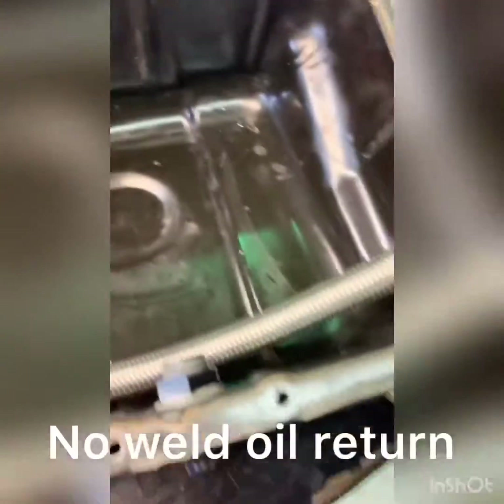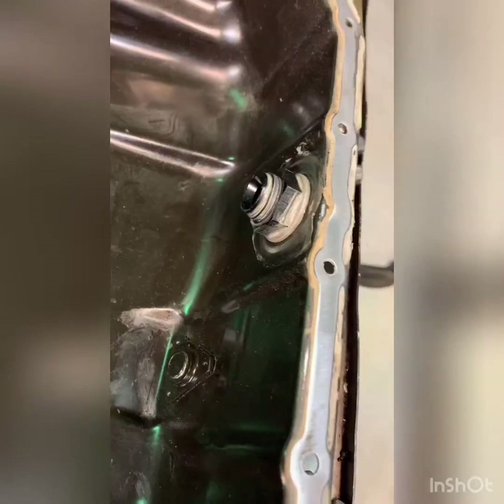I did the oil pan return. I bought this off Amazon — it's called a bulkhead for a fuel system, so it's a no-weld type fitting. I just drilled it in and used some Honda Bond for good measure.